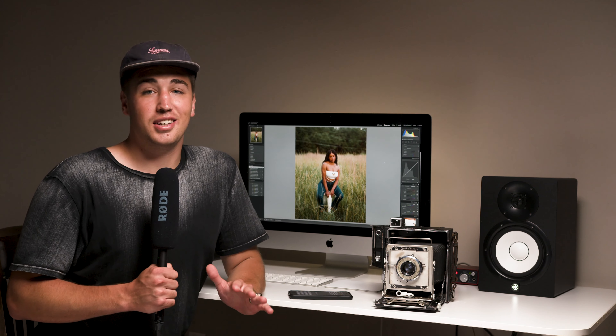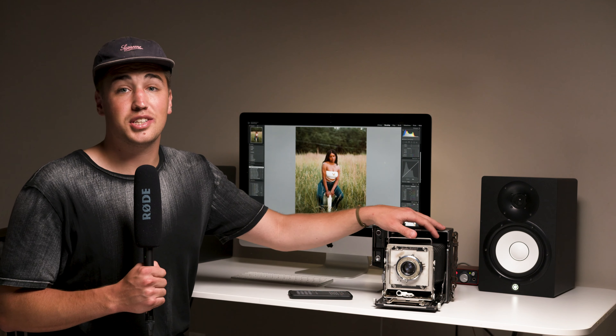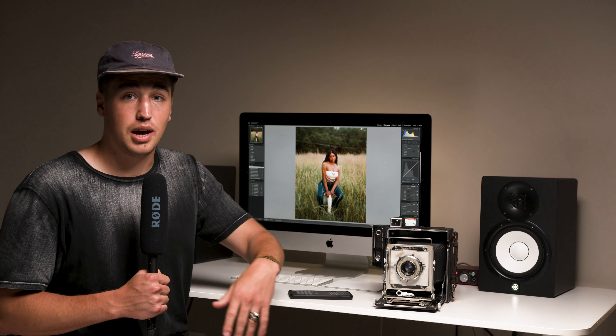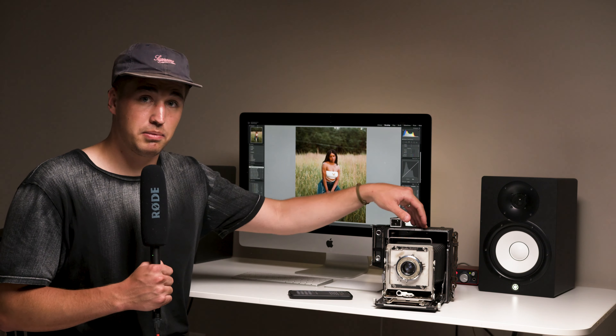Today is purely just a test. I know that this camera has not been shot in many years and has a high probability of light leaks. So we're going to load up a few sheets of film in the dark room, take some shots, and make sure it's in working condition because I have to use it for an upcoming project.